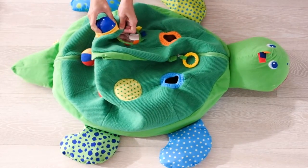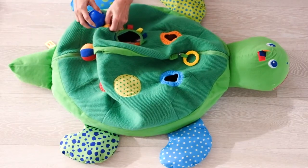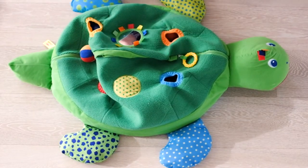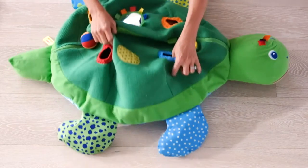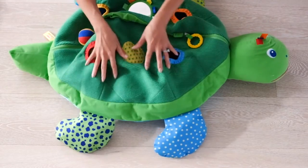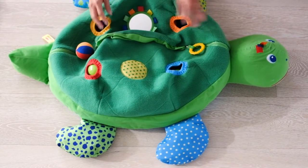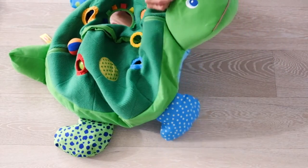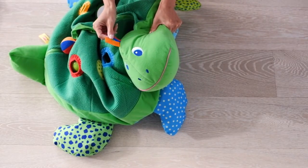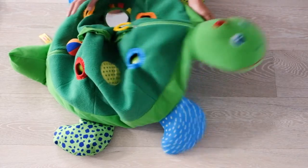There are some holes on the side as well where your child can try pushing and pulling the balls through. The turtle has little crinkly feet and little flippers — all four of them — so when you touch them it makes a really great crinkly sound. There are ribbons on the top of the head as well, which are really great for touching and feeling.